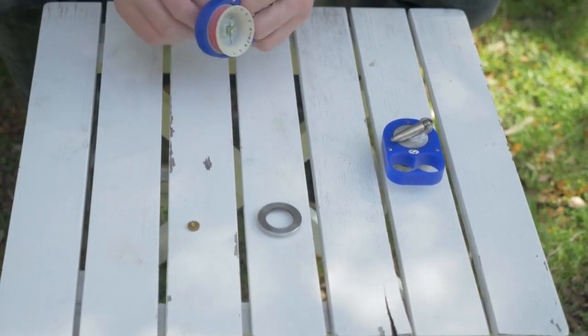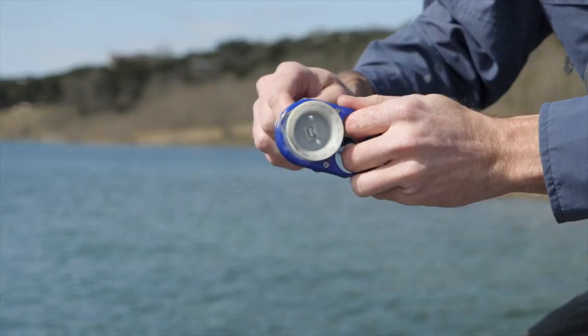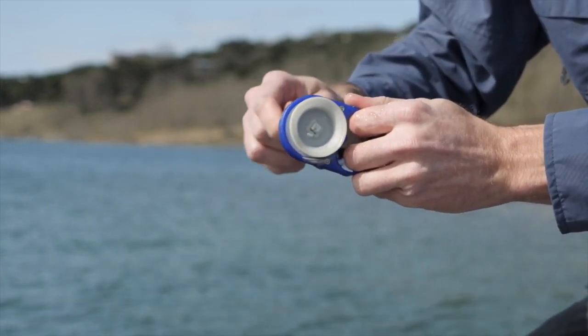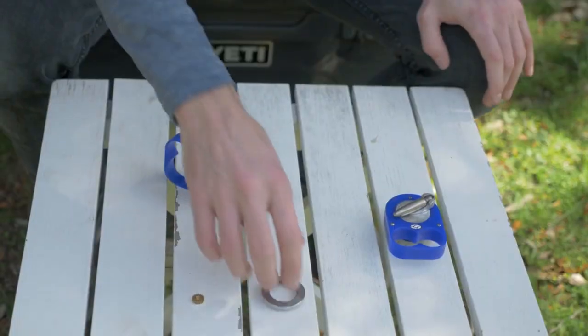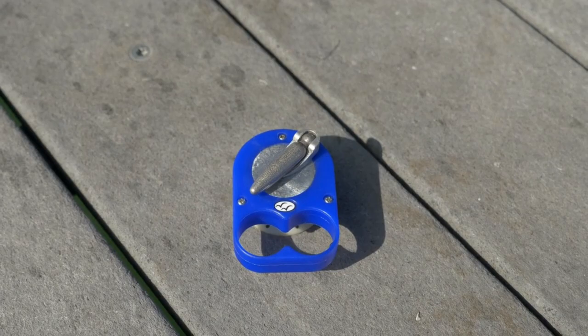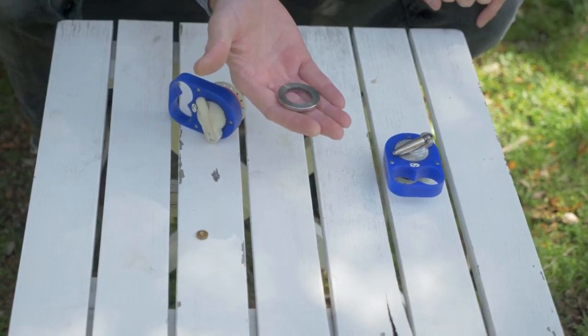This model is built with a 4-to-1 gear ratio advantage. It spins very fast and retrieves baits very fast, but we find that with a 3-to-1 gear ratio advantage you get a little bit more torque. The crank is going to be stainless steel machined, and here's the main driving gear that's also machined from stainless steel.